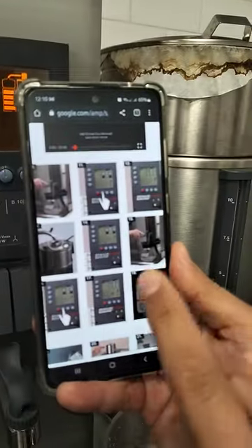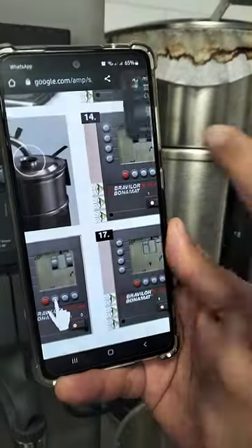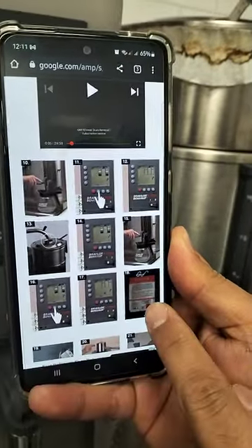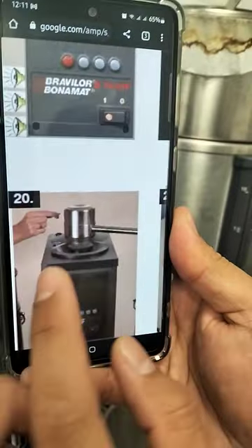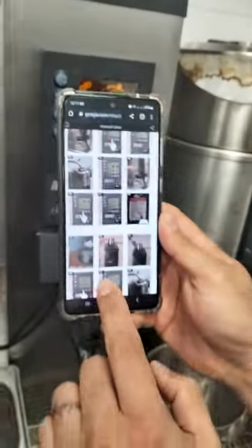Once you finish that, you will see the first alarm. After this first alarm, the machine will ask for the cleaner. You need to mix the cleaner with warm water. Then, from the last hole on the top of the machine, remove the cover and fill the solution.